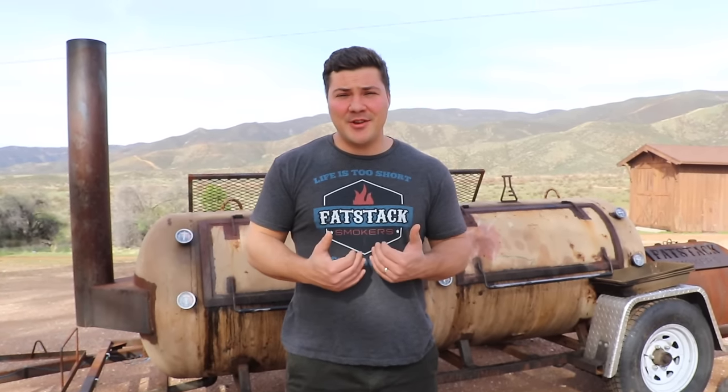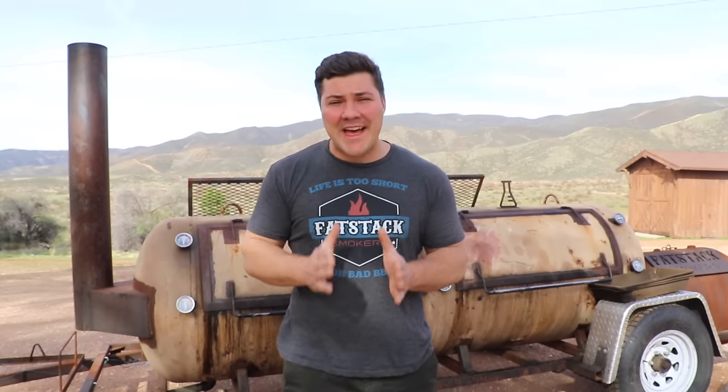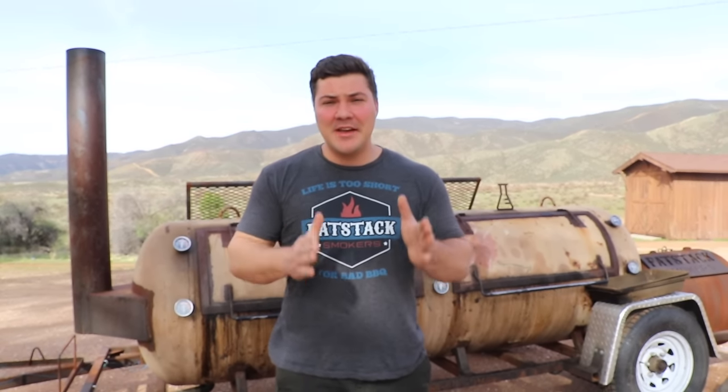Hey guys, welcome to Mad Scientist BBQ. I'm Jeremy Yoder, and today I'm going to show you how I smoke my absolute favorite BBQ item: beef short ribs.